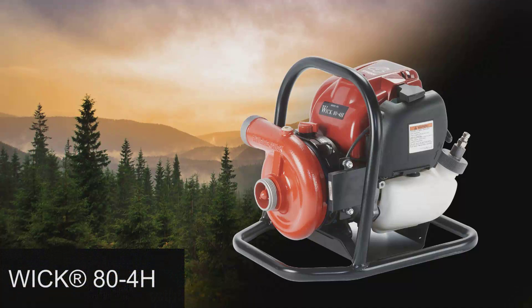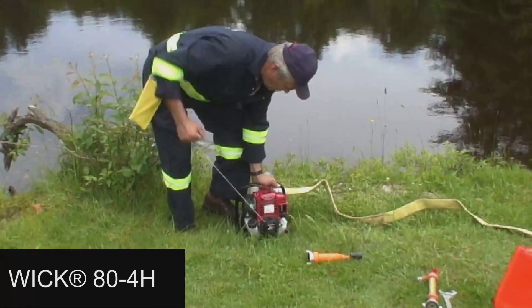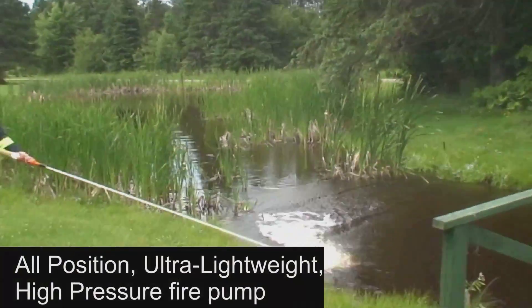Mercedes Textiles Limited is a world leader in the innovation and manufacture of fire hose, fire pumps and associated fire line accessories. This instructional video demonstrates the various steps in properly setting up and operating our WIC 84H ultra lightweight all-position high-pressure fire pump.